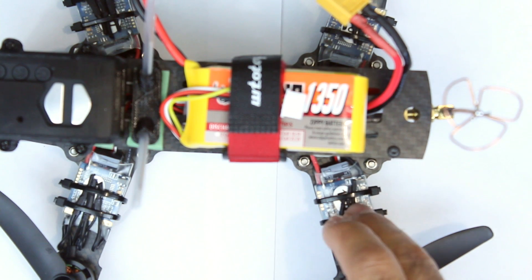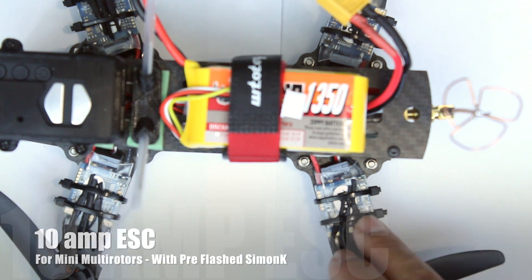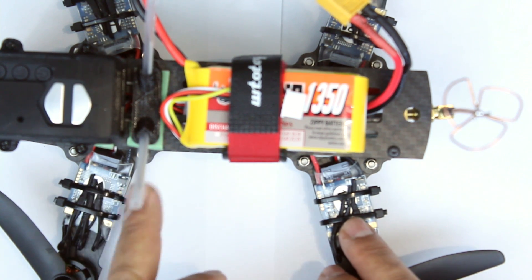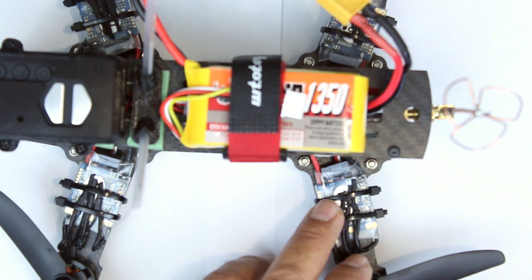Hi guys, this is going to be a quick video on the ESCs that we're using. I'll have a link in the description for these. These are 10 amp ESCs and they seem to be working quite well. We've got it running on this aircraft, which is running the RCX motors. They're RCX ESCs and they've already got the Simon K firmware flashed on them.